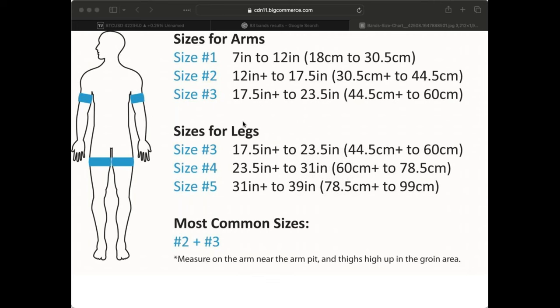Someone's asking: what happens if you grow your muscles and need new bands? Well, you just step up and buy a bigger band. Pass your old bands on to somebody else — be a blessing — and get some more bands.